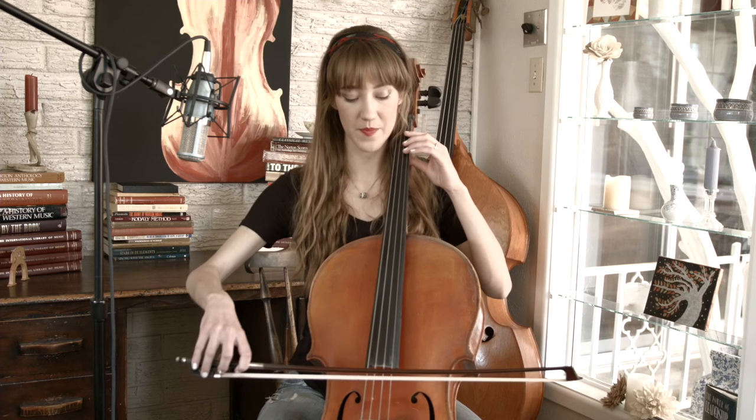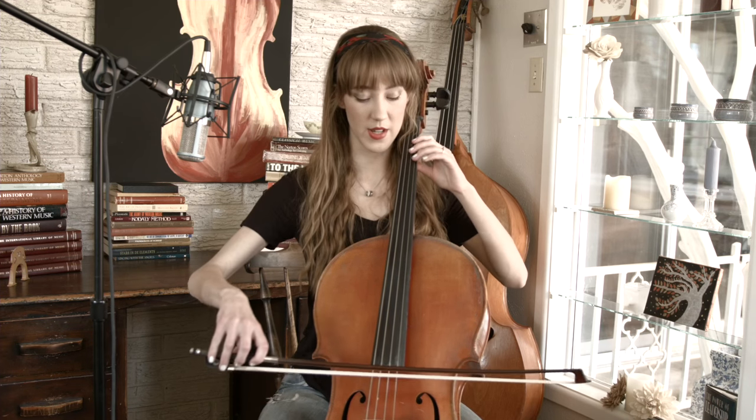Please be reading the music as we're going. I'm just showing you general patterns — you definitely will need to look at the notes as you're playing. And again, we're slurring two notes in every bow as we go through this entire section.